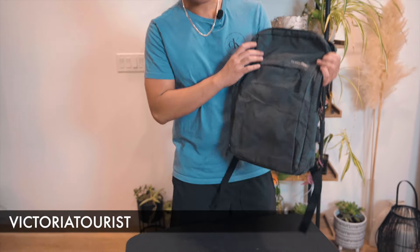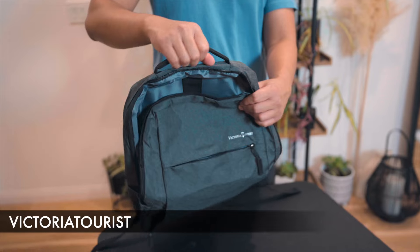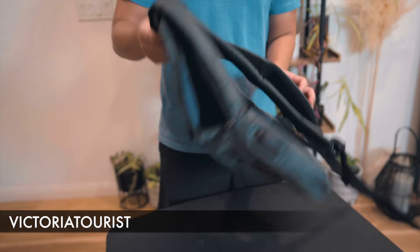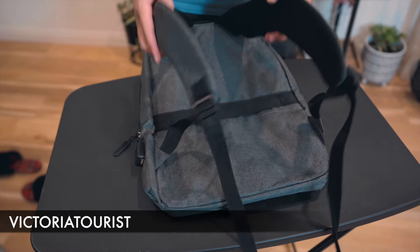This is the Victoria Taurus travel laptop bag. You have a simple handle here, though it doesn't feel the greatest. As far as the straps go, this is a very flimsy overall laptop bag.